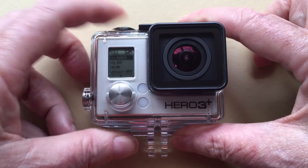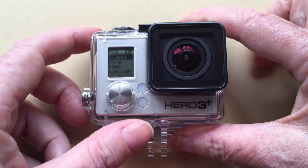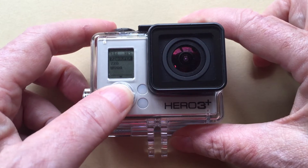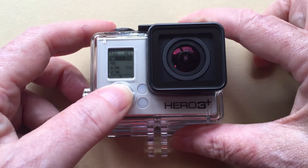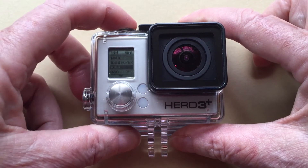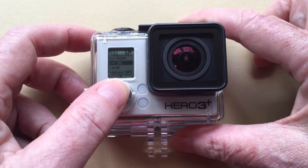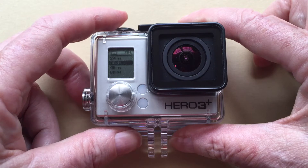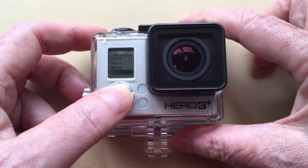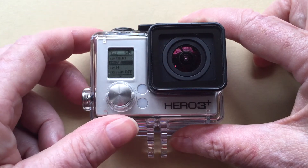First, let's look at the video settings. I use 1080p, 30 frames per second, and medium view. You can certainly go for a higher resolution if you want, but keep in mind that it will take more memory. 1080p is high definition and a good choice to start off. You can shoot at 30 frames per second, or at 60 frames per second if you are planning to later show some portion of your footage in slow motion. If not, 30 frames per second will do.